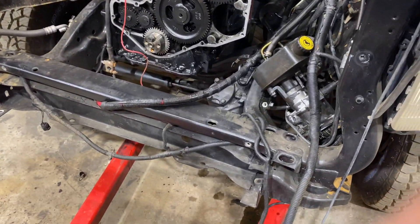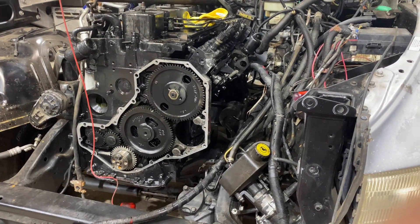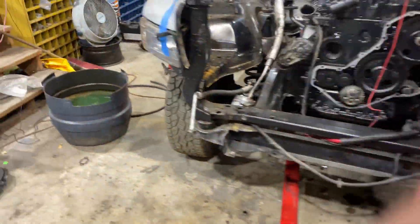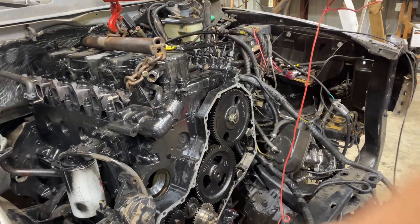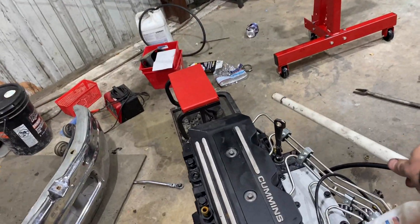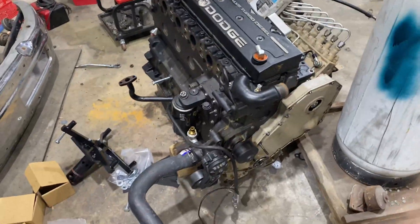You guys ready for it? Ta-da! Everybody say a prayer that this engine does good. I'll say it fits in there a lot nicer than this one did, just because the valve cover obviously has got that line that goes goopy out the back. This one didn't pull out quite as easy as the new one went in.